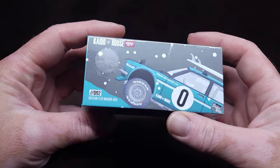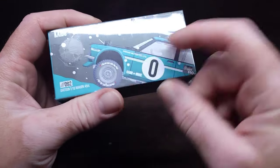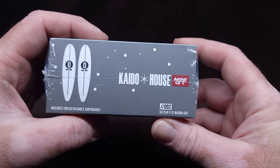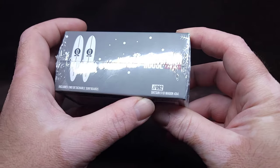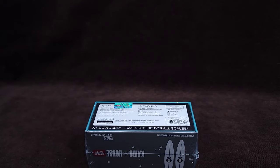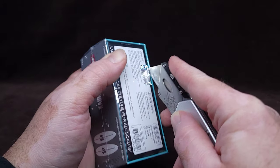So this is number 92 - the Datsun 510 Wagon 4x4. It'll be on big ol' wheels with some surfboards up on there. This is the winter edition and includes two detachable surfboards.